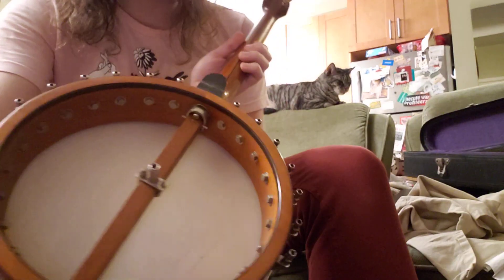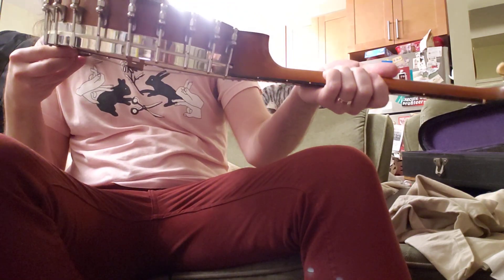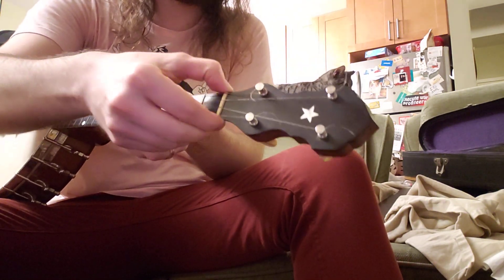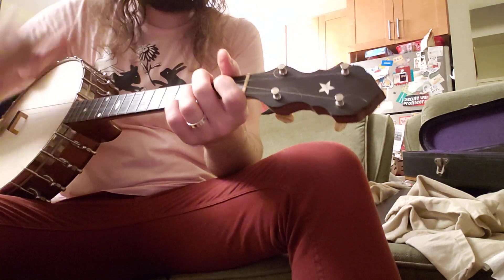I don't know if that's like a truss rod — if I can adjust it if needed. The other thing I noticed is that the nut is a little bit loose; I sort of straightened it. I felt like maybe it should be glued down, or maybe it should just be replaced outright.